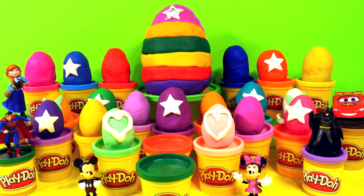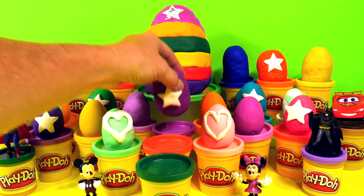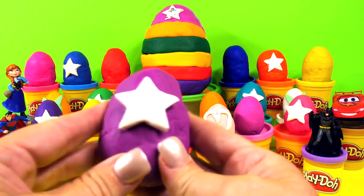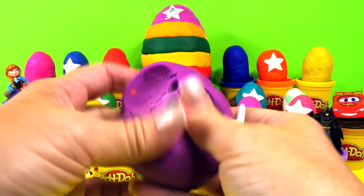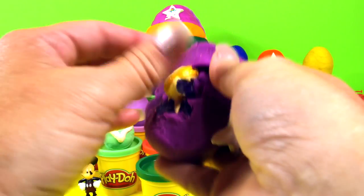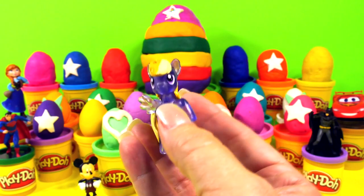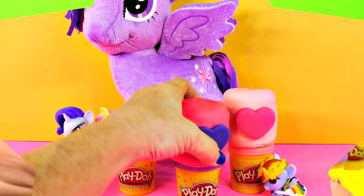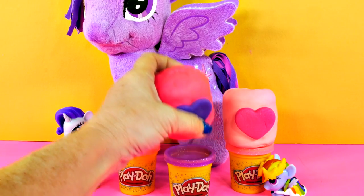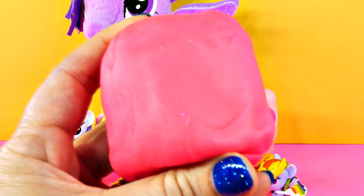I want to open one of these big eggs back here — this looks like fun. Here's the purple egg with the big white star. Let's see who's in here. It's a My Little Pony! So cute — purple's one of my favorite colors. That's awesome. And the purple heart.